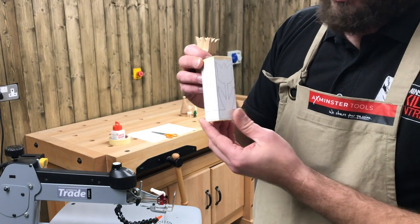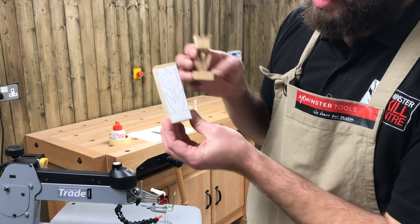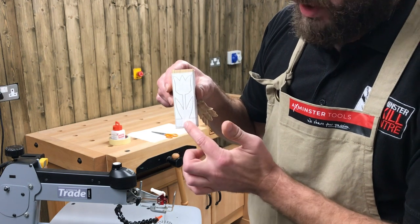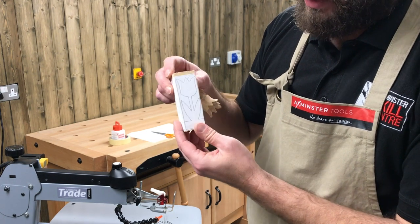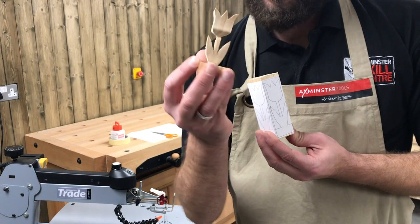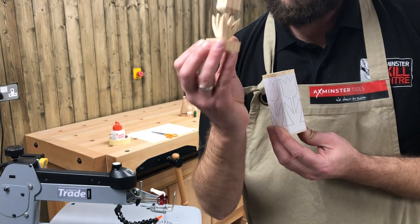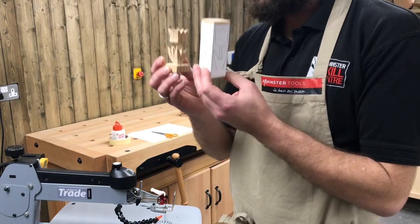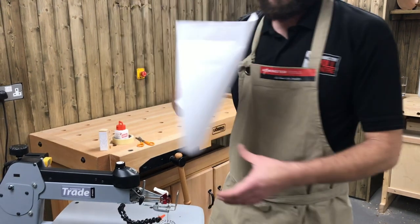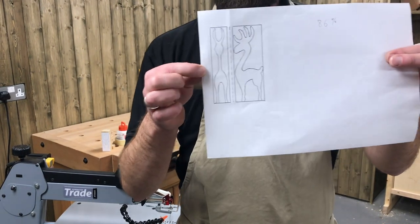So this is just an example — this is one we've made up. A little tulip, and I just wanted to show you this so you get the idea. We're going to cut this on two different faces, and when we remove the waste we end up with a little 3D project in the middle. We're not going to do a tulip today — we are going to do something a little bit more seasonal: a little reindeer.